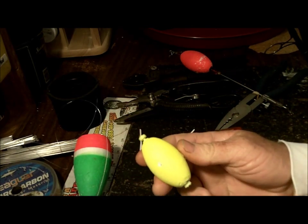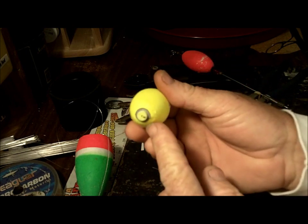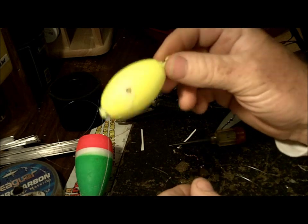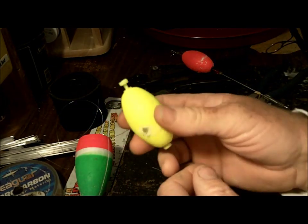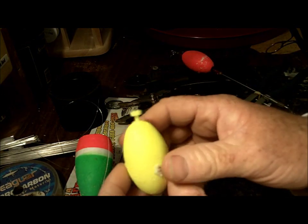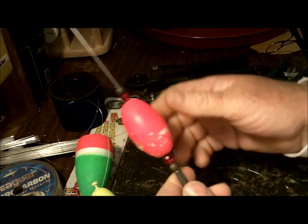I also like these — these are just lemon drop corks. They're weighted and have a rattle in them, and I put in another rattle that's really loud. This would be a much more delicate presentation. You'd pitch this out — I've used these several times — and you'd just kind of hop it along. It's not going to make big splashes, just a little tick, and your shrimp's going to be following and jumping around behind it.